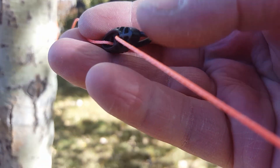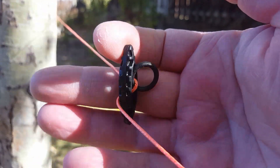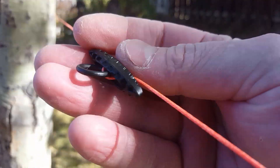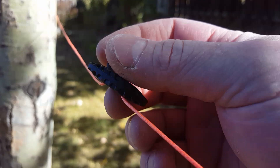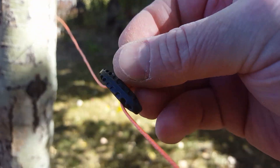Hey everybody, here's the toggle tarp line tensioner. This is a plastic toggle installed onto the tarp line, tie-out line, or whatever you've got going, and it has a plastic ring that helps you pull the line out.